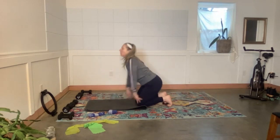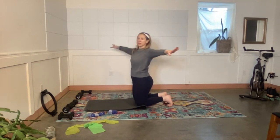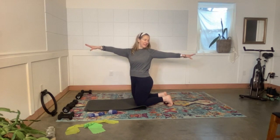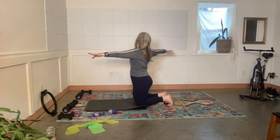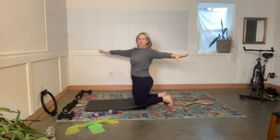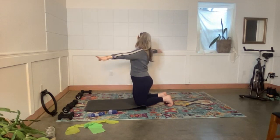Come all the way back up on your knees, arms come out to the sides. Twist in either direction — see if you can look at your back hand, reach the arms apart from one another, slide the shoulders down. Come back to center, then other side. Inhale center, exhale twist. Inhale center, exhale twist.